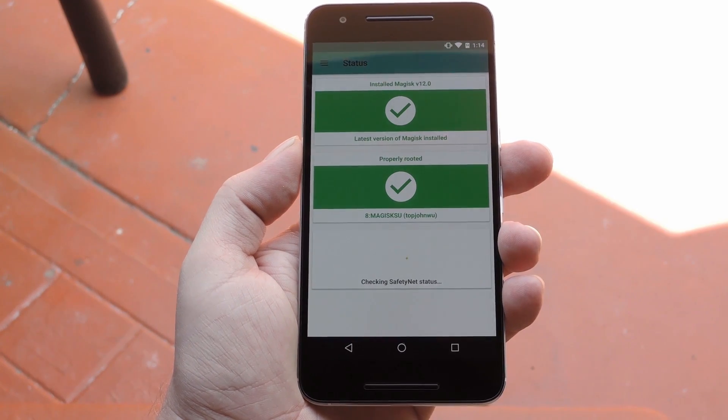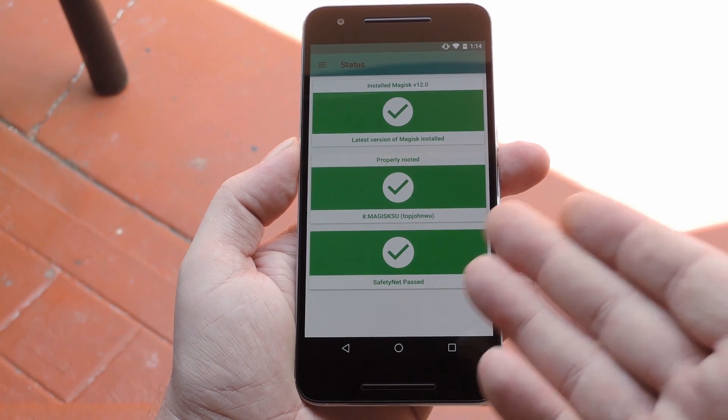Hey, what's up everybody? It's Dallas with GadgetHacks, and today I'm going to show you how to switch from SuperSU to Magisk and go fully systemless.